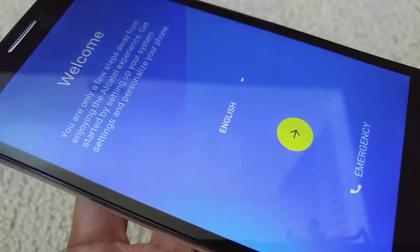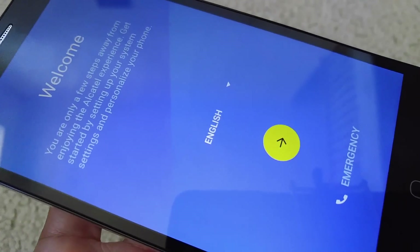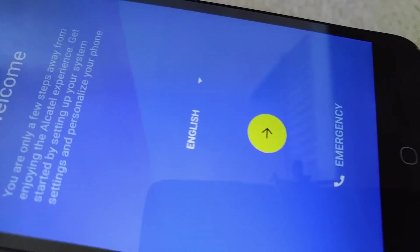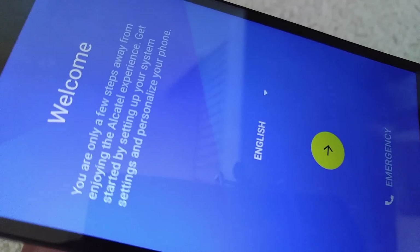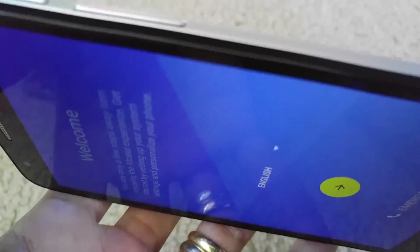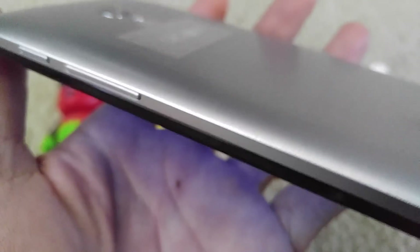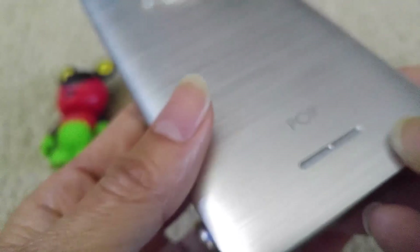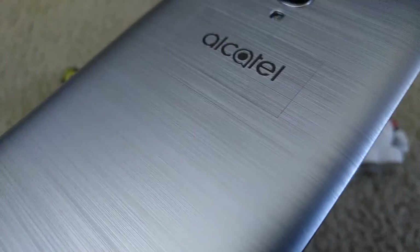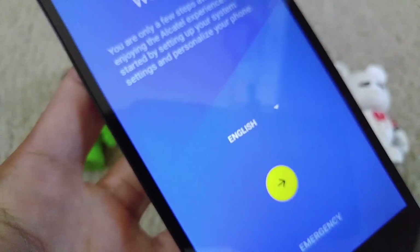This is the only alternative way to bring your phone back alive again, but they will lose everything on their data. Make sure you tell them that before they go ahead and do the factory reset, or they'll come back saying you never told them they'd lose everything — all their settings, apps, everything they had set up. Make sure you tell them so you won't have a problem with them.